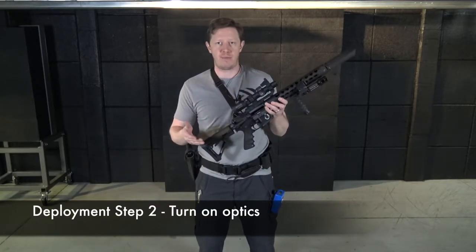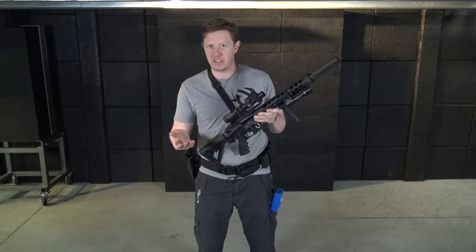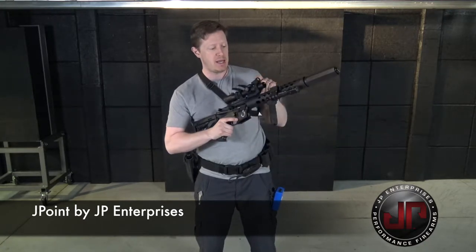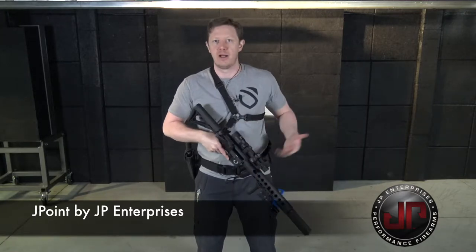Criteria number two is to turn on any of your optics. Some optics have batteries that require them to be turned on or off, and if yours requires that, turning it on is part of your deployment process. There are great optics that don't require this — for example, this is a J Point by JP Enterprises. It runs all the time for years; I only need to change the battery every couple of years. Different reflex sights and red dot optics have the same capability. And of course, if you're using iron sights, they're always on too.